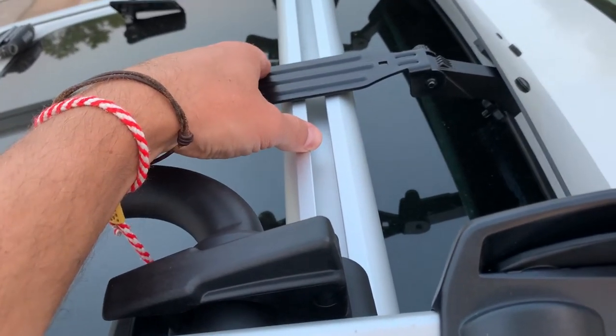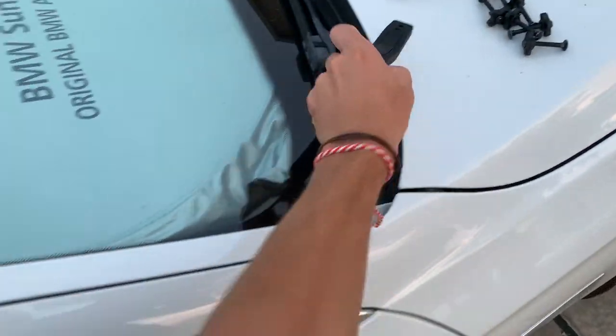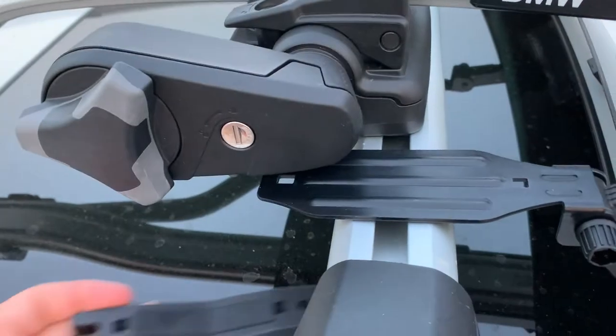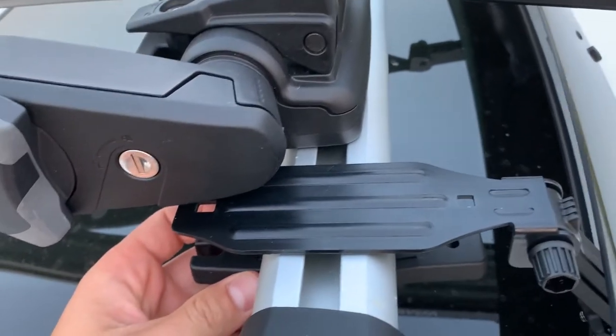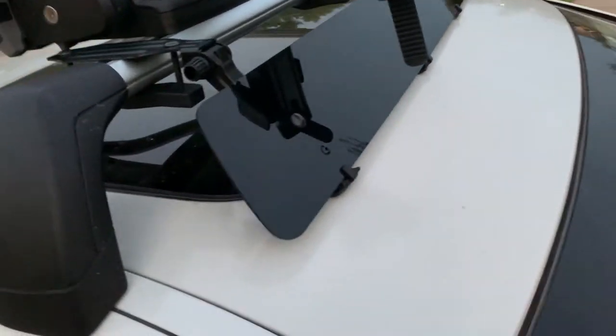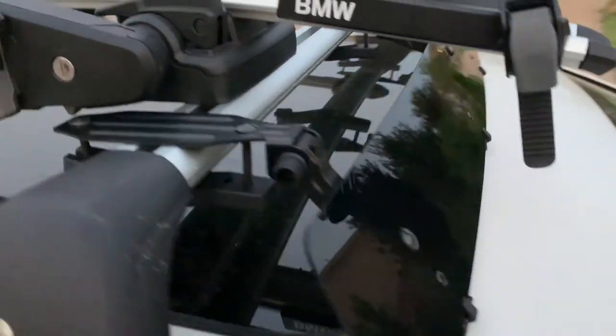We'll do the middle mount last. First I'll do the inside ones — those are pretty easy. I just get two bolts going in from the top, install, and get it tight. I want to show you guys that I've installed it now, but there is something else we need to do and there is one problem.